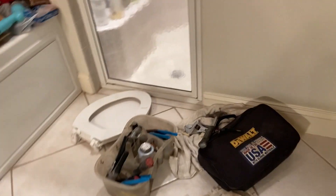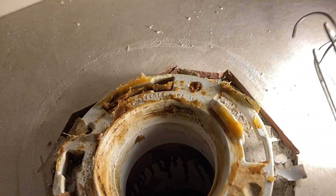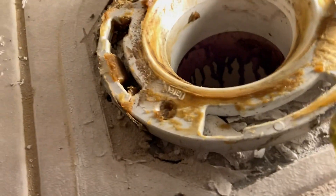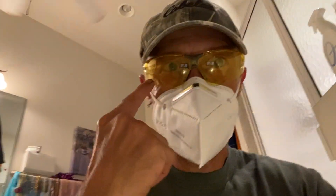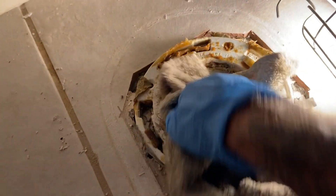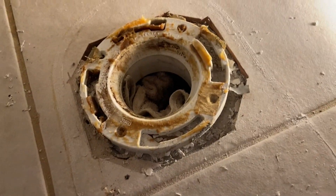Howdy folks, welcome to Plumbing with Tim. Today we're on location in Palm Bay, Florida. We're going to inspect this toilet we just pulled out — it's got a broken flange. I'm going to show you how I go about replacing it. The whole piece has got to come out; I'm not putting a repair flange on there. Safety glasses every time when you're doing this, and we put a rag down in this hole so we don't lose anything down into the sewer.